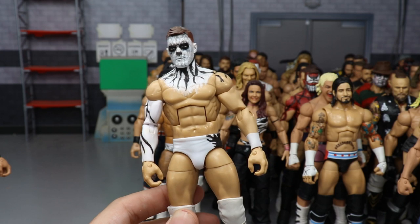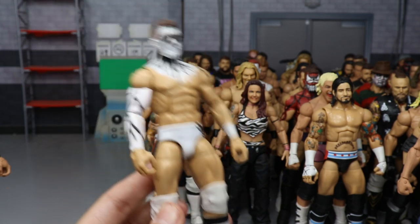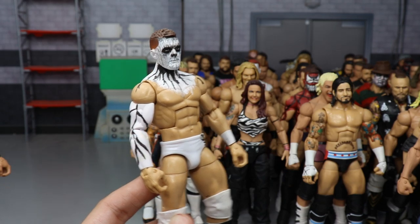Another custom fantasy attire Finn Balor — my white phantom attire. This was back when I did the Finn Balor of the Month custom. I love the color white, so this one's one of my favorites.